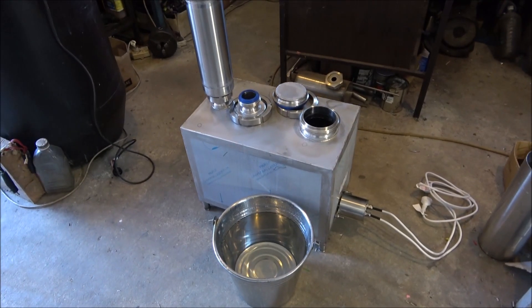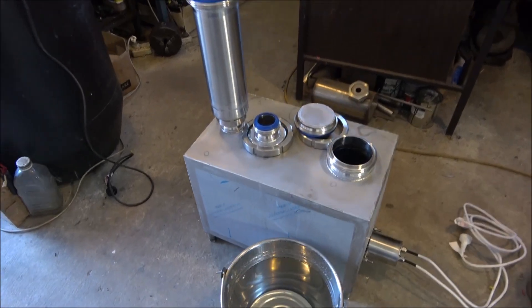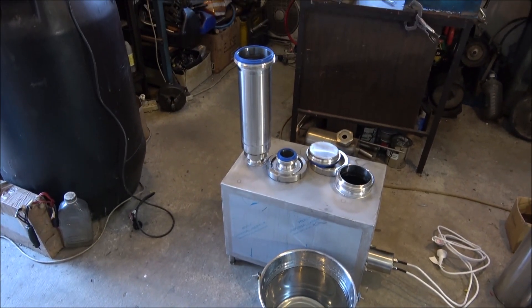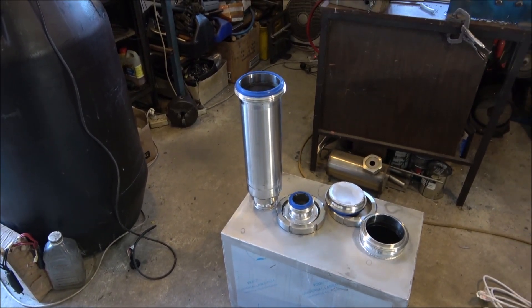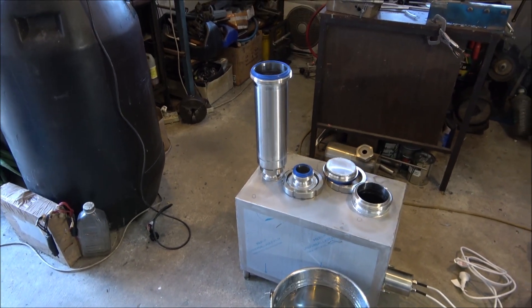Hello everyone, today I finished this 50-litre batch alcohol still. The still has a 50-litre boiler — the boiler is empty right now. We've also got two columns and one gin basket. I'll fill up the gin basket with some herbs and we'll make some gin.